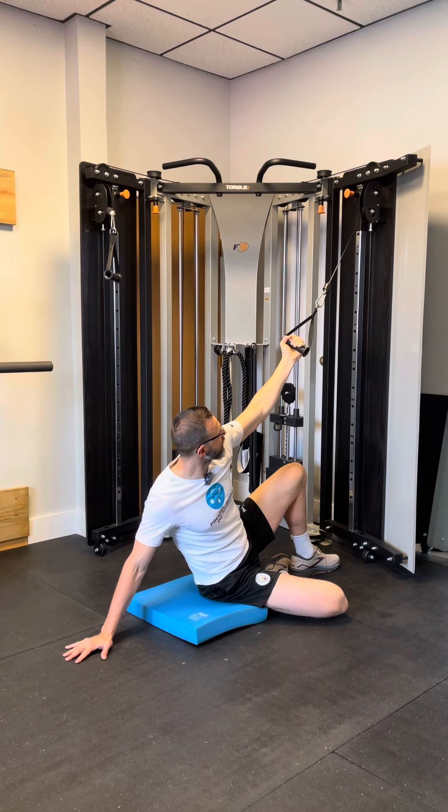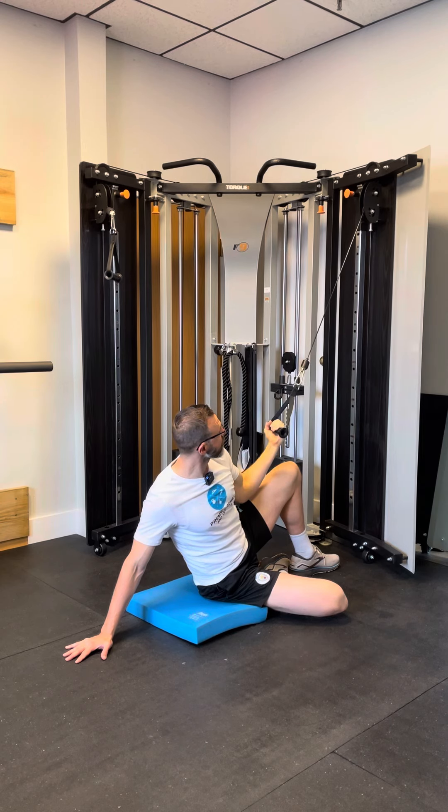As I'm there, I'm going to take a breath of air in, and then as I exhale, pull this down to my hip.